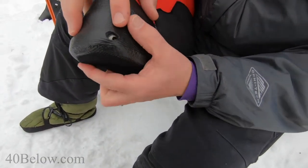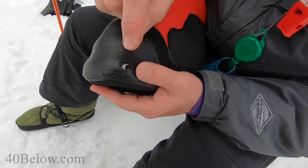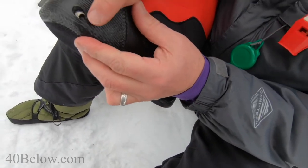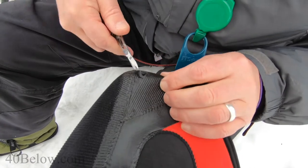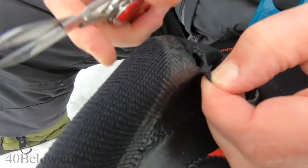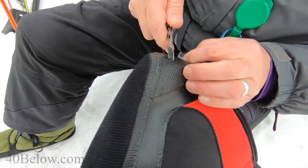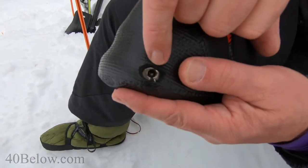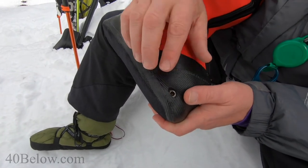Once both holes are completed, put the overboot on for the first time and see where you need to make them just a little bit larger for access and confirm they line up. This one looks pretty good; this one we might take just a little more material off. It's better to start small and then cut material away. Now we've made this a larger hole for easy access to the pin — you might have to come back and trim a little more once we put it on the ski.